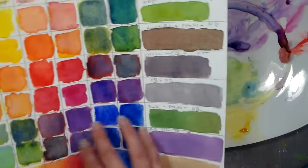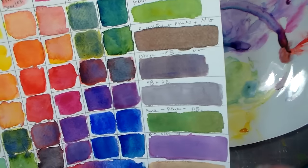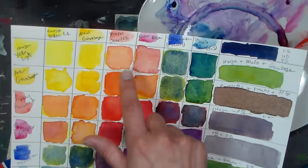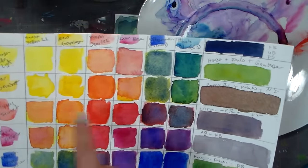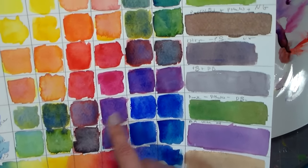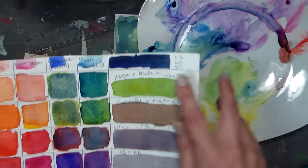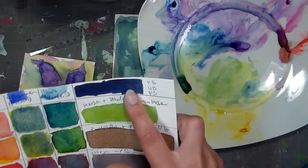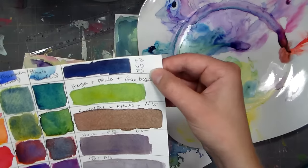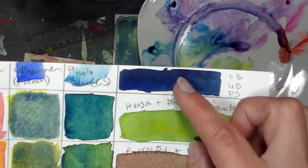I thought this gave me a really beautiful set of colors, so then I decided to try some more complex mixes — because the color chart only gives you one-plus-one combinations. I wanted to see if I could make indigo, so I used Phthalo Blue and Ultramarine Blue, then added some Pyrrole Scarlet to it, and I got a beautiful indigo. See that?